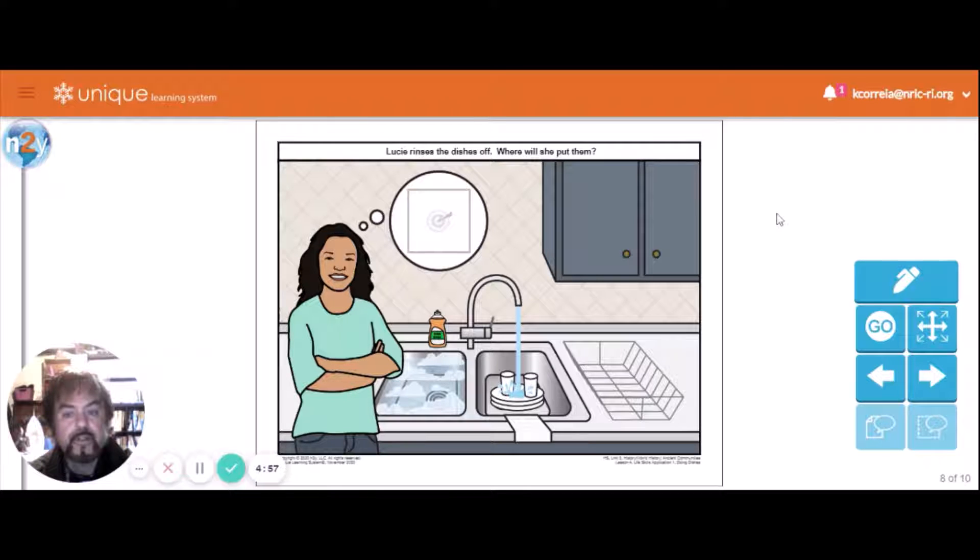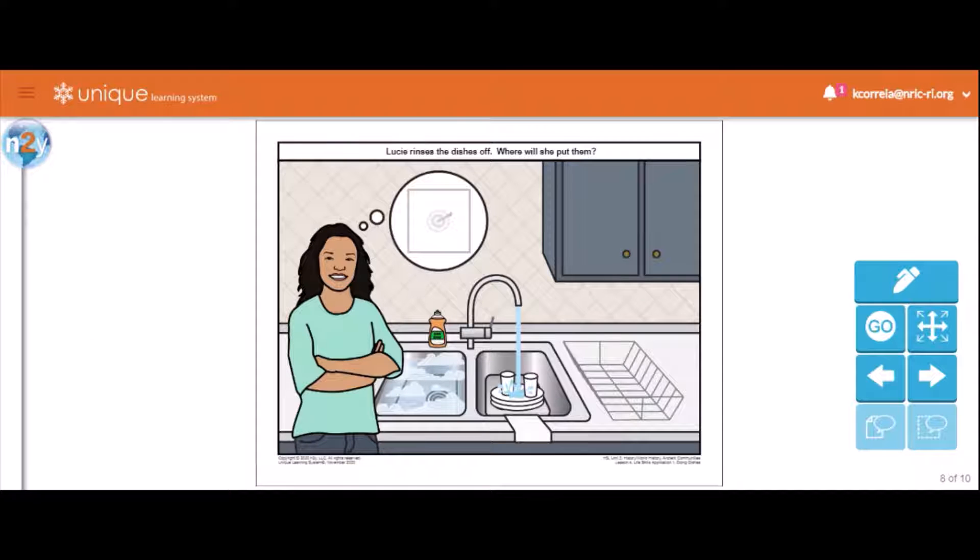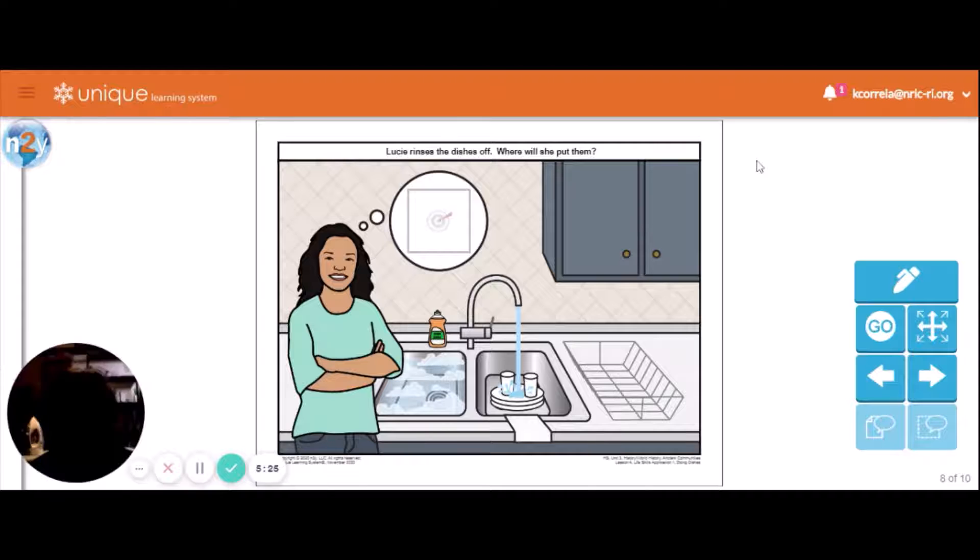She rinsed the dishes to get the food particles off. You shouldn't let the dishes sit out too long after you've used them. Especially on Thanksgiving, everybody eats turkey and feels tired and doesn't want to do the dishes right away. The longer you let the dishes sit, the food, gravy, and stains dry and get caked up, making them harder to clean.